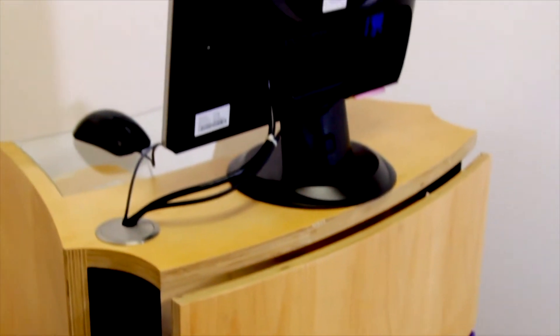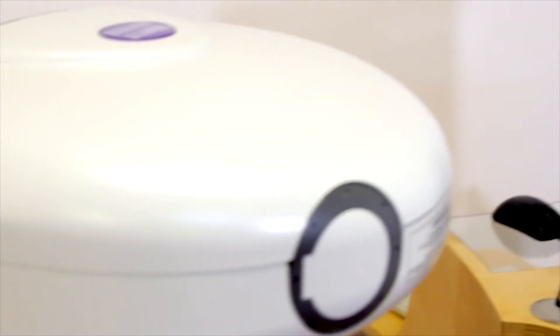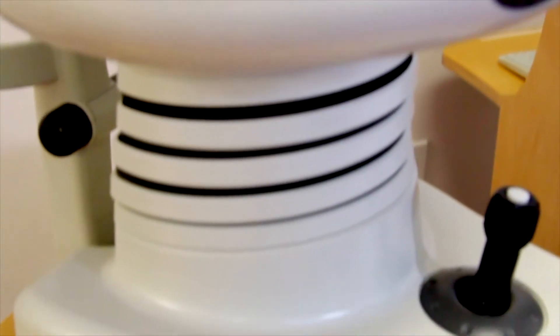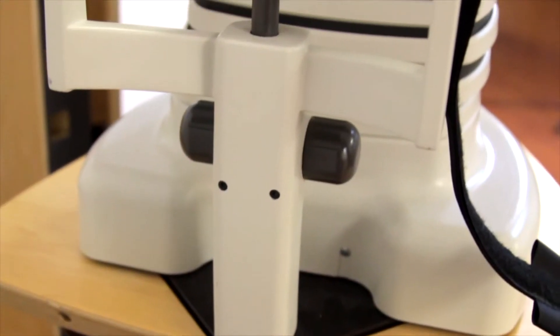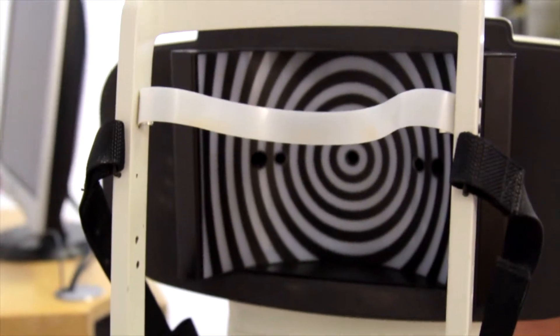Unlike current topography systems which scan the surface of the eye at standard points, the OrbScan2 acquires over 9,000 data points in 1.5 seconds to meticulously map the entire corneal surface.